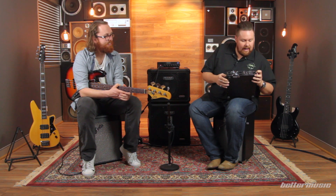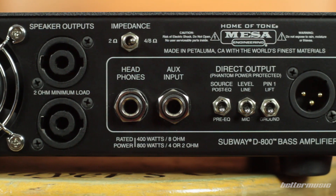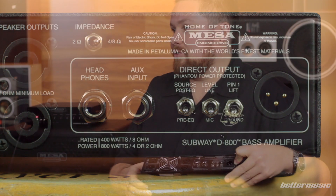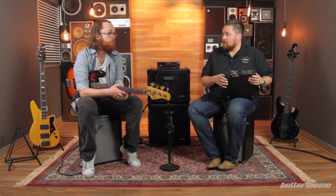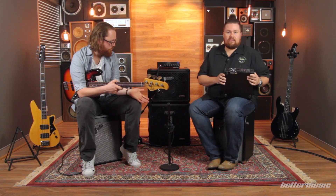Also with the DI section, you've got the source, the pre and post EQ switch, the line and mic level switch, and of course your ground lift switch — so if you're getting a bit of noise from your DI, flick it and it should disappear. We're running the DI through this one at the moment, and I've got to say it's one of the best sounding DIs I've heard through an amplifier in a long, long time. We've got a combination today working with the DI and the mic setup.